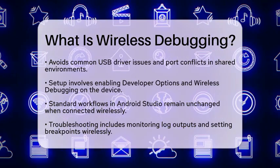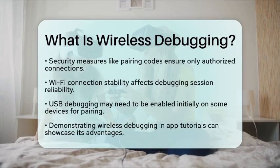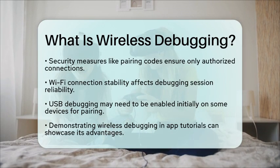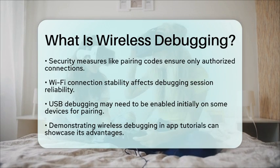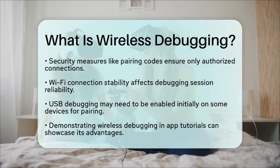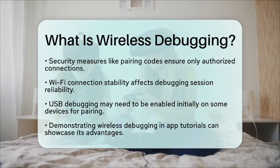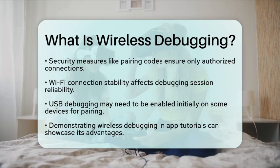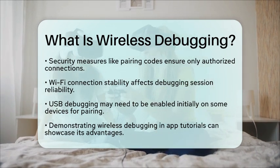However, there are a few considerations to keep in mind. Security is a priority, and pairing codes or QR codes ensure that only authorized computers can connect to your device. The stability of your Wi-Fi connection can also impact the reliability of your debugging session — if your Wi-Fi signal is weak, you may experience delays. In some cases, you may still need to enable USB debugging initially on certain devices for pairing, although newer versions of Android may allow you to skip this step.